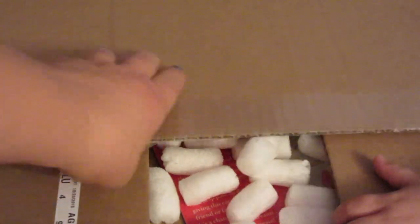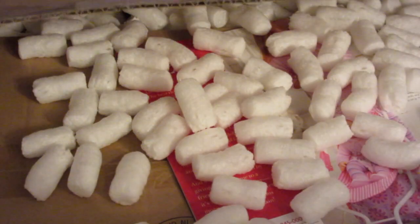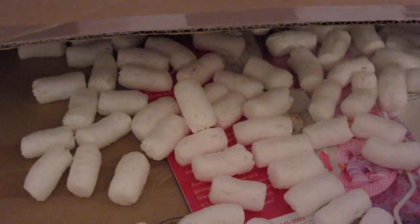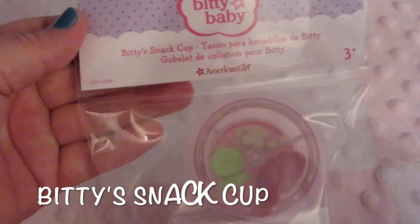Elsa is helping me today. I think I remember. There's a few things in here. First, there's this box — I'm going to set it down. Are you excited? Uh-huh. I can do it. And a new catalog — we love the catalog. All right, the first thing that was in our box is the Biddy's snack cup.